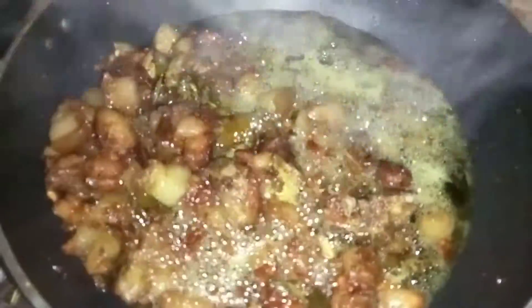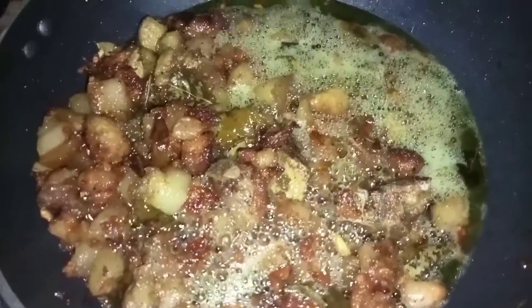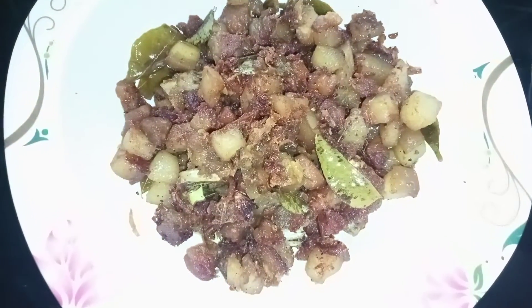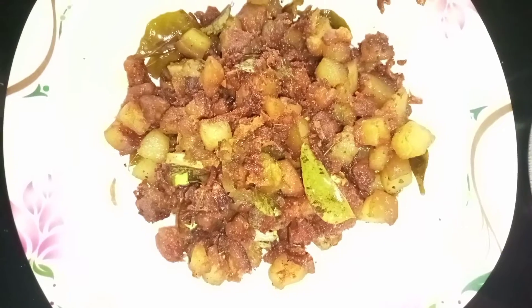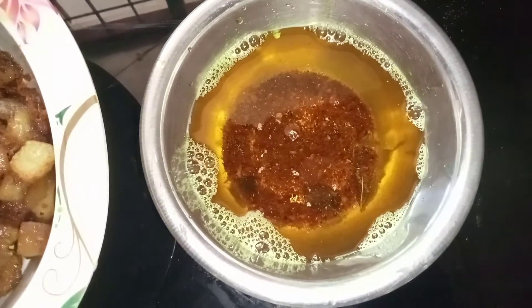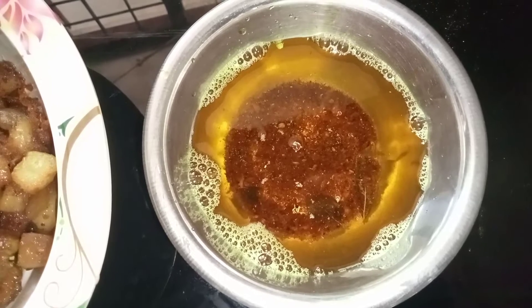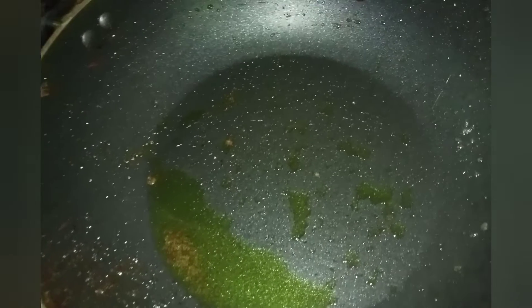Now I will mix for 3 minutes, stir into the pan. I will mix the eggs in the bowl as well, then mix this into the pan.